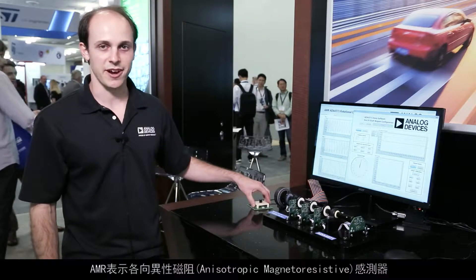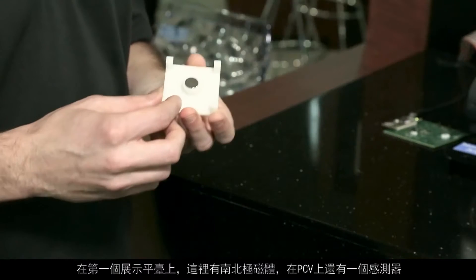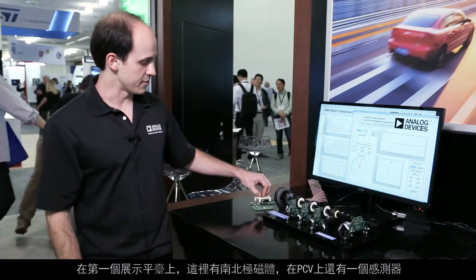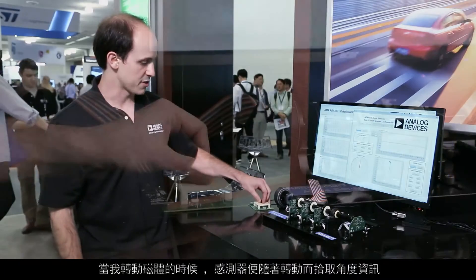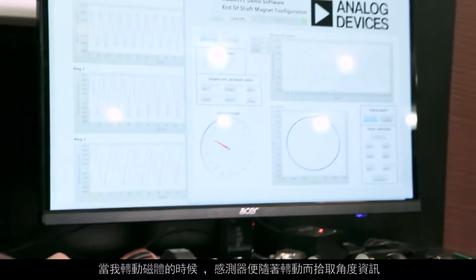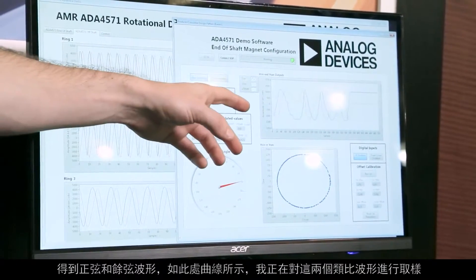AMR stands for Anisotropic Magnetoresistive sensor. On this first demo platform, I have a north and south pole magnet here and the sensor on the PCB. As I rotate the magnet around, the sensor is picking up the angle as it rotates and I get out a sine and cosine waveform as shown here in this plot.